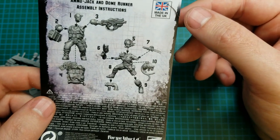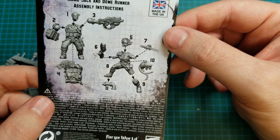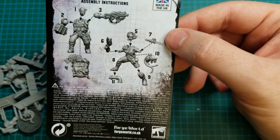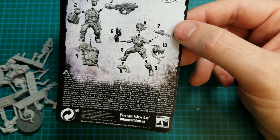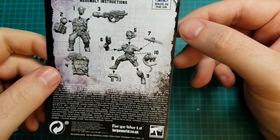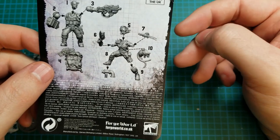The Ammojack is what, four parts? That's going to be pretty dead easy — just clean it up and stick them together. The Dome Runner's a few more parts, but I don't foresee any problems either.